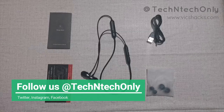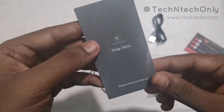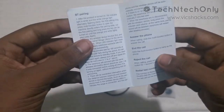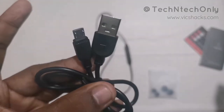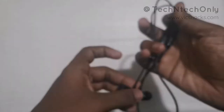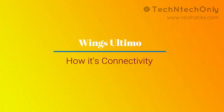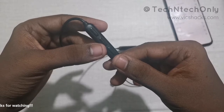I purchased this earphone through Amazon for the price of one thousand rupees. After unboxing, it contains a card for a free Gaana subscription, the Wings Ultimo earphone, user manual, a micro USB cable, and two pairs of ear tips.